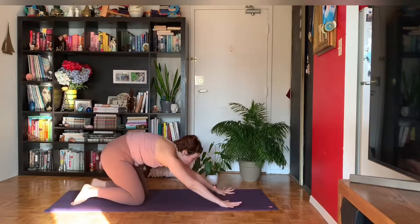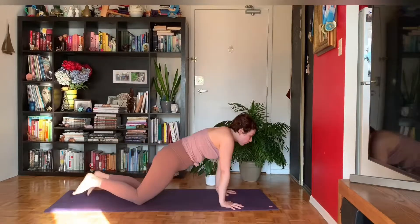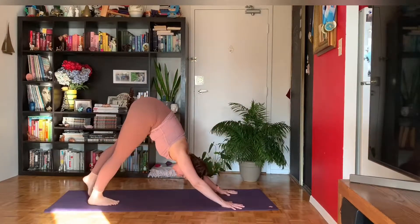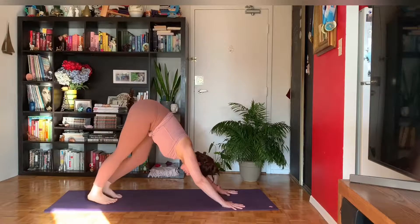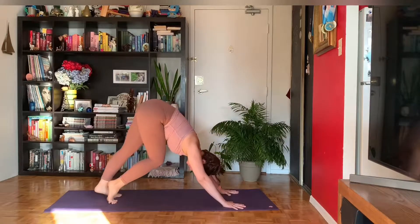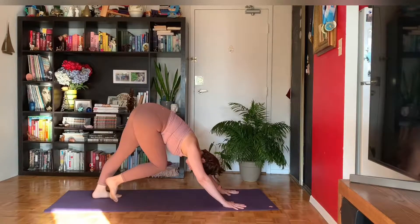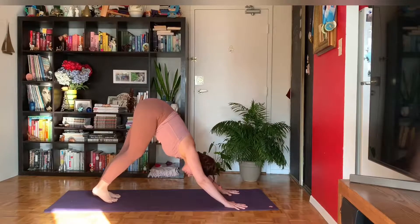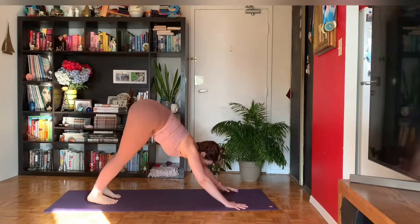Press into your palms to come forward to all fours, then tuck your toes, lift your hips back and up, and send yourself to downward facing dog. You can pedal up the feet when you get here, shake out your head and your neck. Then start to introduce stillness to your body.